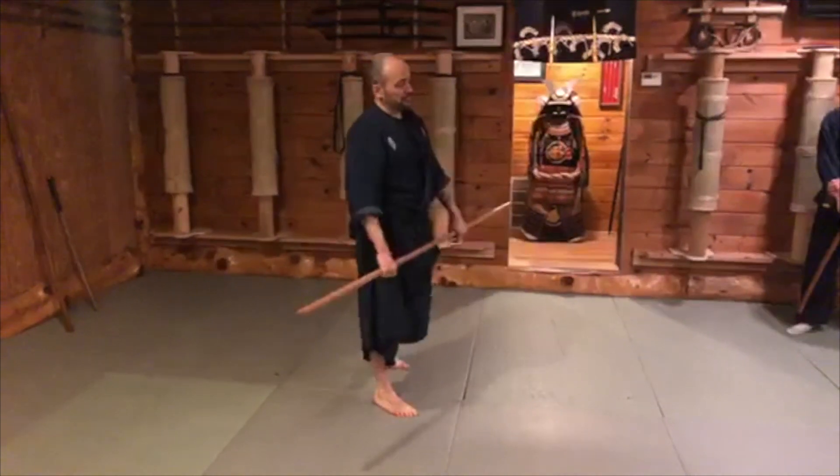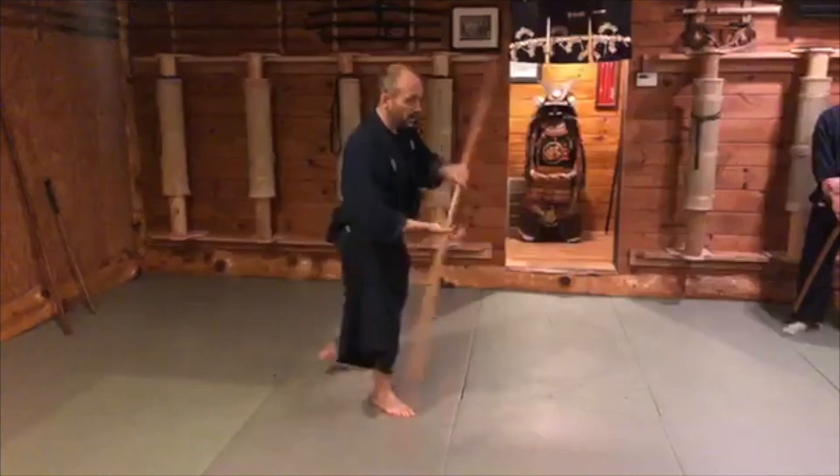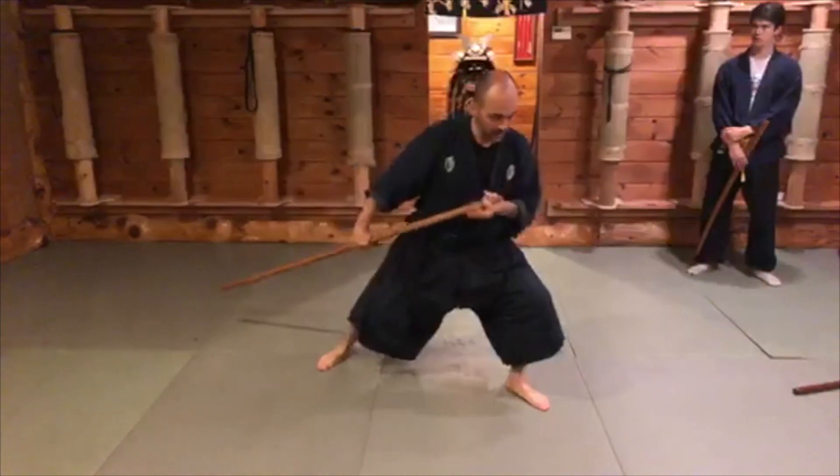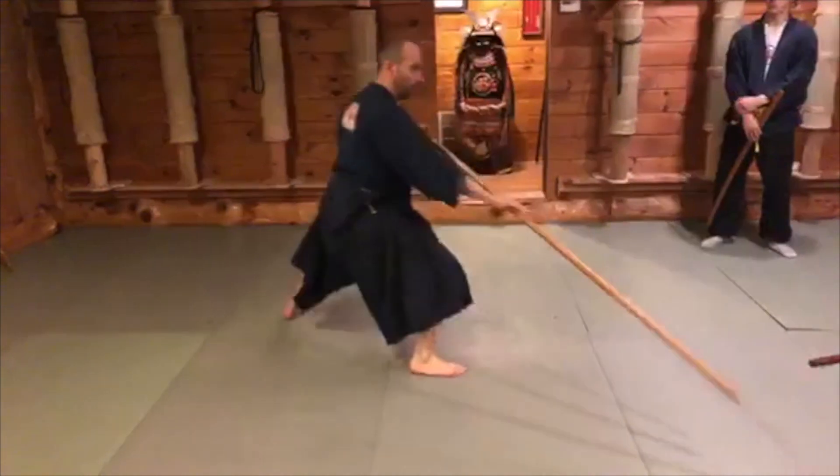So when you're going through, especially these trikata, go-ho — bring the hand to here, and then to here, bring it to here, and use the whole weapon.